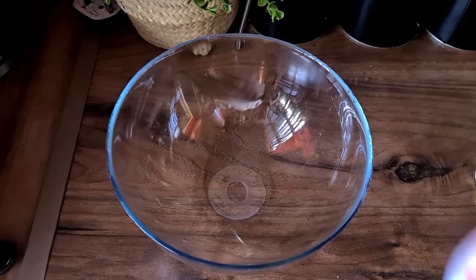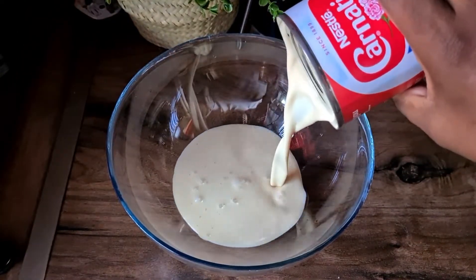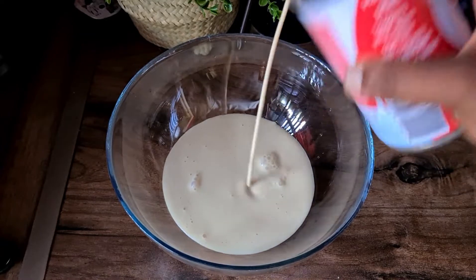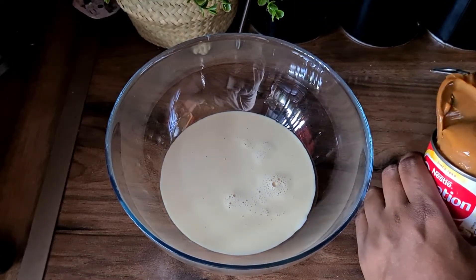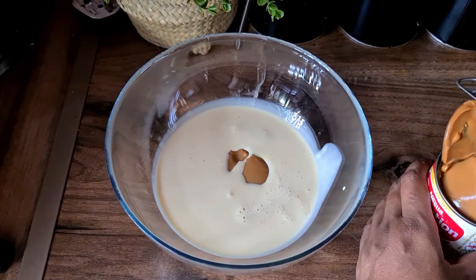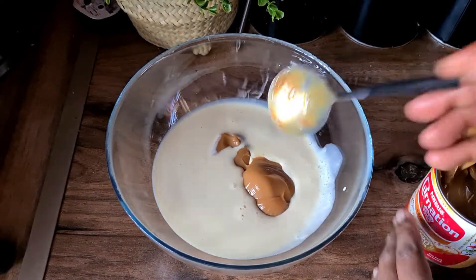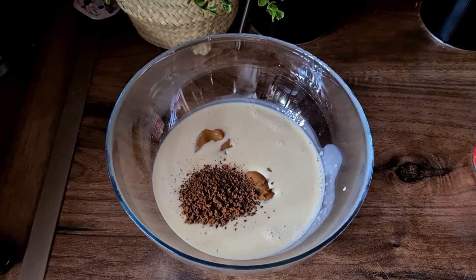We're gonna bang it inside a preheated oven at gas mark 180 for about 30 to 35 minutes. Meanwhile we're going to be making the malai: we're adding some evaporated milk, some condensed milk — I'm using caramel flavour — some coffee because I want a bit of coffee flavour to it, and some milk. We're gonna whisk that until they all come together.